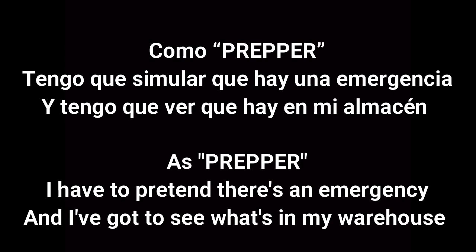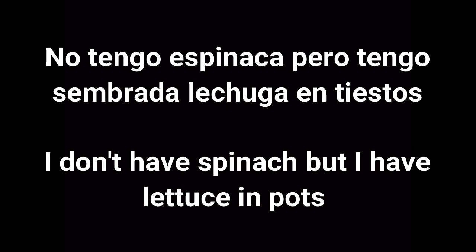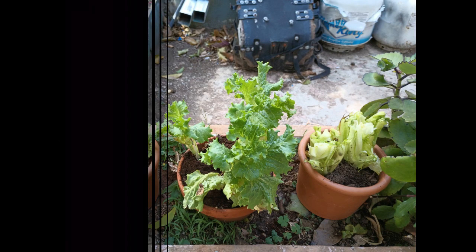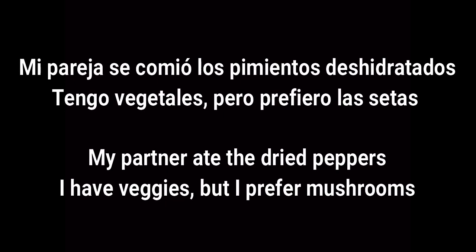Como prepper, tengo que simular que hay una emergencia y ver qué hay en mi almacén. As a prepper, I have to pretend there's an emergency and see what's in my warehouse. No recogí mis gallinas y la tempestad se las llevó, pero tengo huevos deshidratados de mi suplidor. I didn't gather my chickens and the storm took them away, but I have dehydrated eggs from my supplier. No tengo espinaca, pero tengo sembrada lechuga en tiestos. I don't have spinach, but I have lettuce growing in pots. En macetas puedo moverlas a gusto y recogerlas en caso de emergencia. Mi pareja se comió los pimientos deshidratados — I have veggies, but I prefer mushrooms.